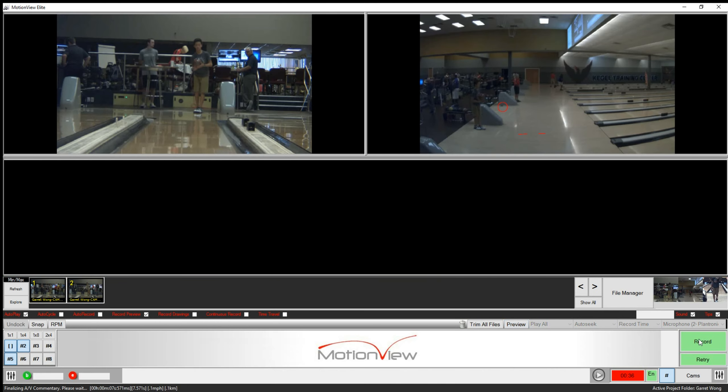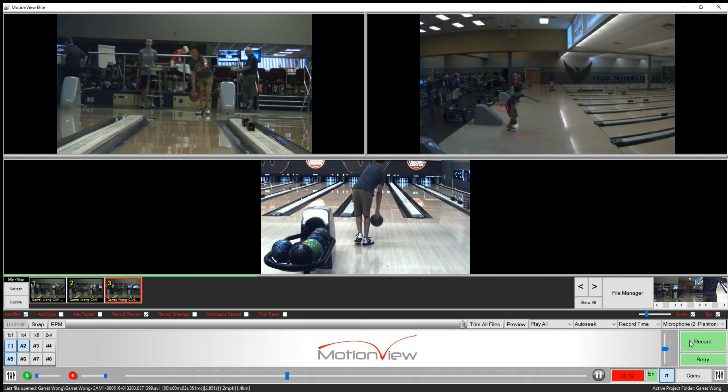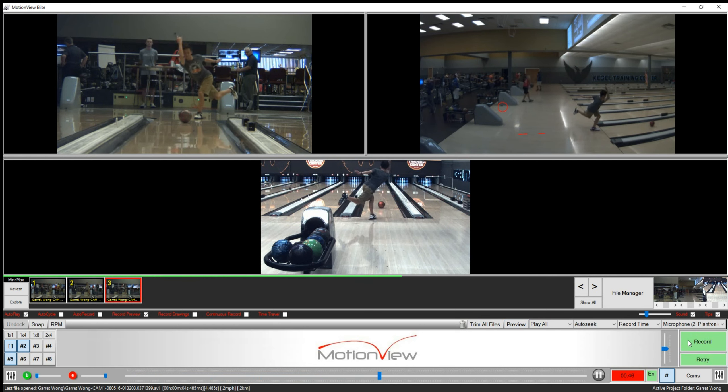Thank you for giving me a good video to look at. That was a good shot. Use a 4,000?